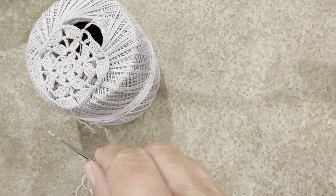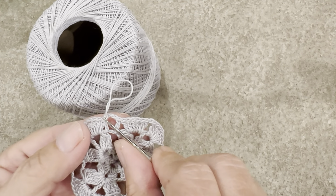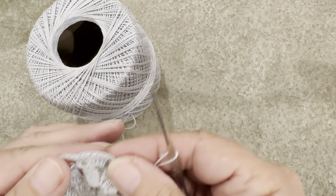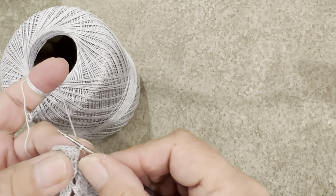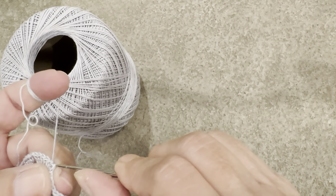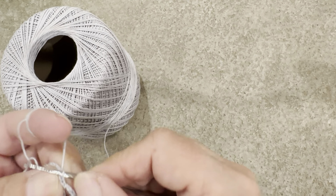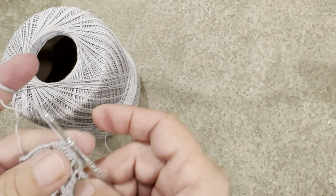Let's save some time in here. You chain three and slip stitch on the top of the three right here — so we have that. Now we have to slip stitch again: once, twice, three times, and four times, so we get in here.